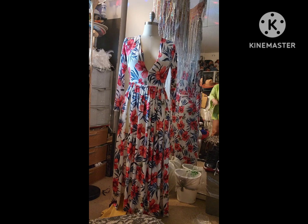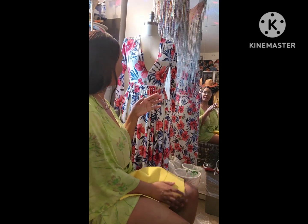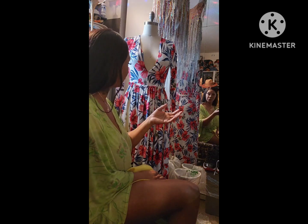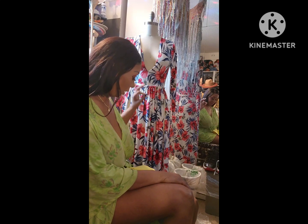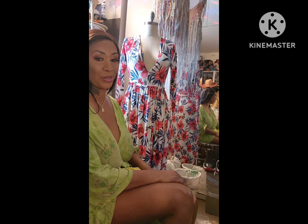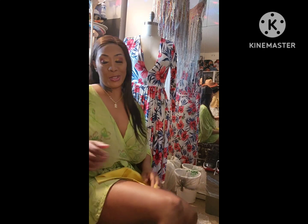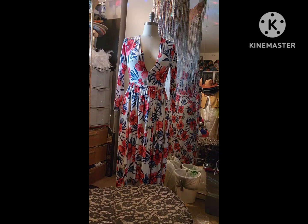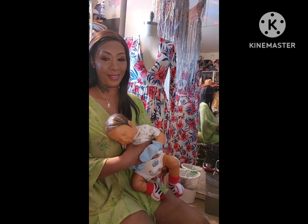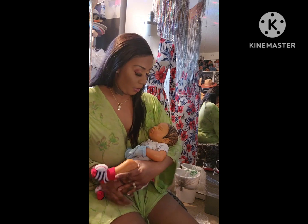I hope you guys are having an awesome Saturday. I wanted to come on and bring you guys some exciting stuff. When somebody asks me what I do for fun — I love to create. God gave me gifted hands and this is what I love to do. I love to take nothing and turn it into something beautiful. This is my passion: making clothes, making shoes, making reborns, all of this type of stuff.